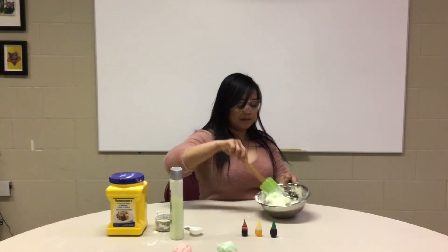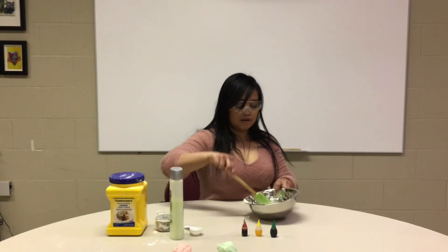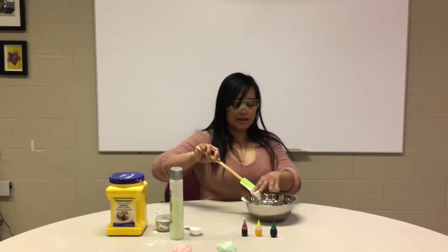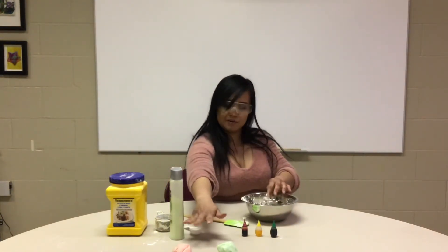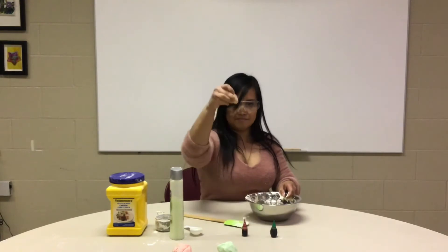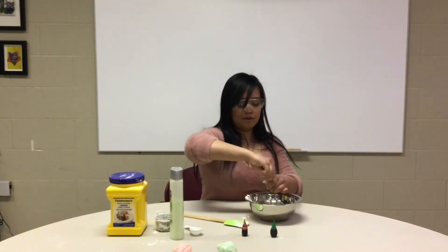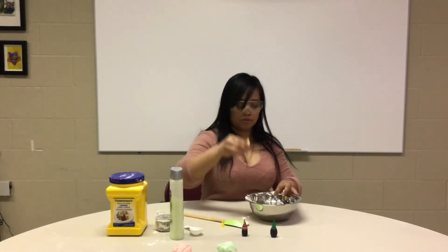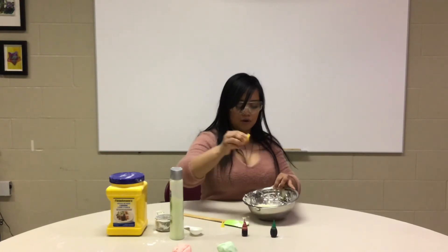Now mix it together, keep mixing it. Then I'm gonna add some color — what color should we add? I have pink and green, but I'm gonna use yellow so we have a different color. About three drops of your food coloring.